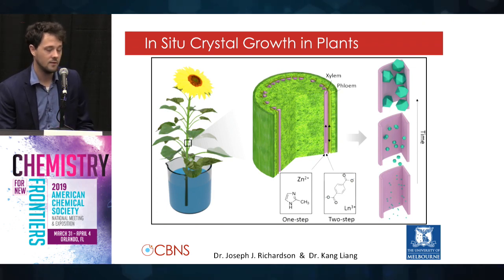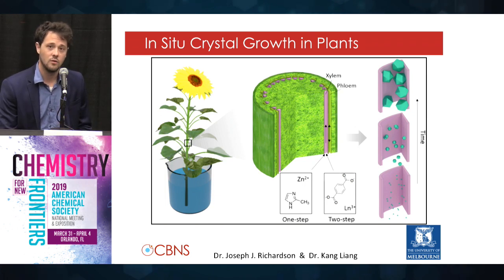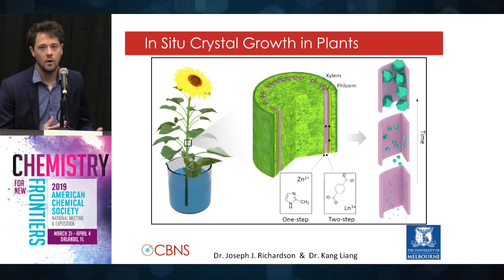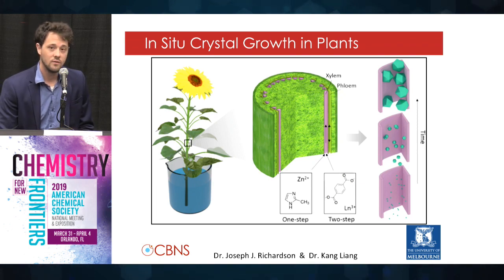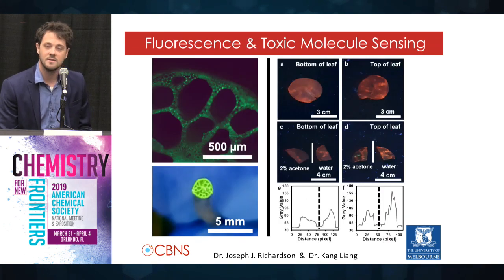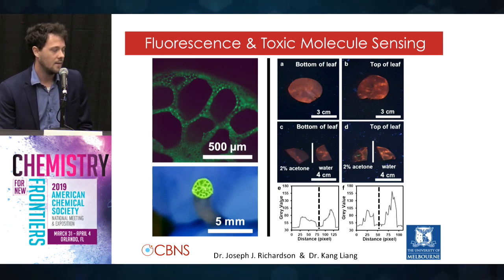What we did is we used two different types of MOFs — metal organic frameworks — and they're composed of very small organic molecules and metal ions. We know plants love both of those things, and as the plants suck these up, the nanomaterials assembled. We used fluorescent MOFs just because they're really easy to visualize and they can be used for sensing, and we saw that they grow throughout the plant.